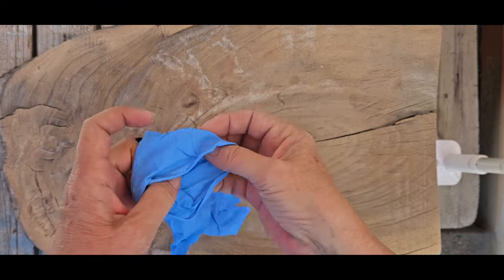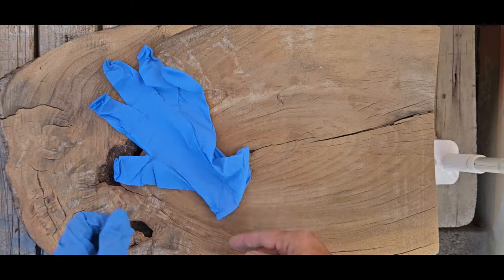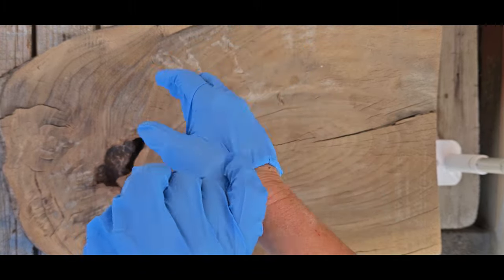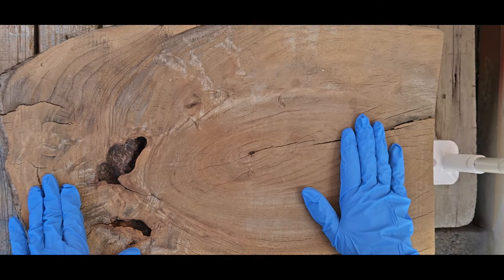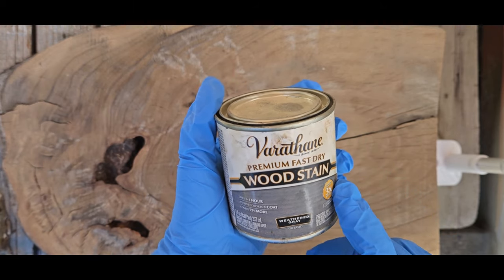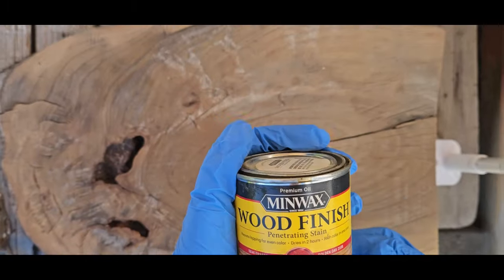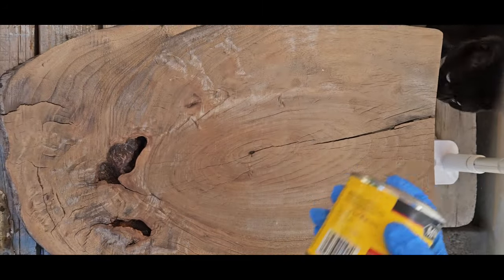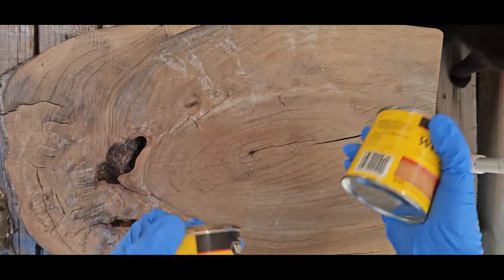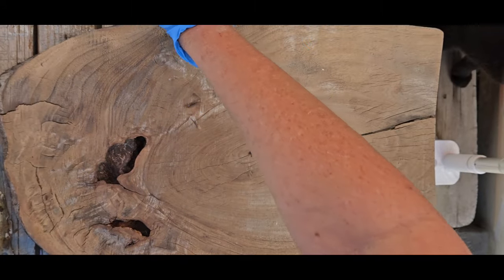I've got this piece of wood sanded and I'm outside on my old picnic table, which we use for painting, staining, and any kind of outdoor work. I picked out two stains — I was contemplating a Varathane weathered gray, but I'm going to go with a golden oak Minwax wood finish instead. The reason I'm going with brown is because the snake has brown in it, and the sand and gravel I have is mainly brown.